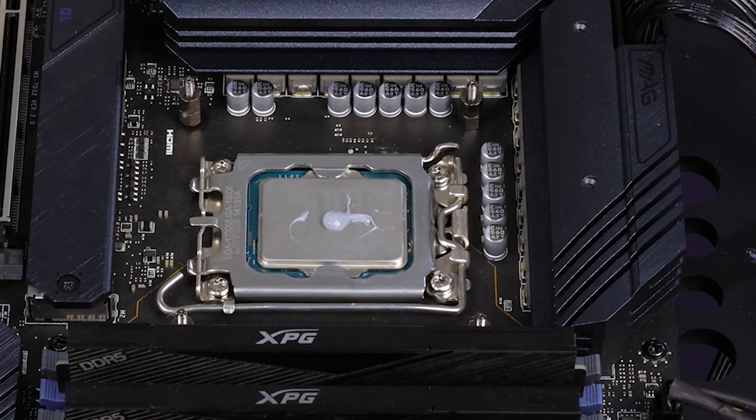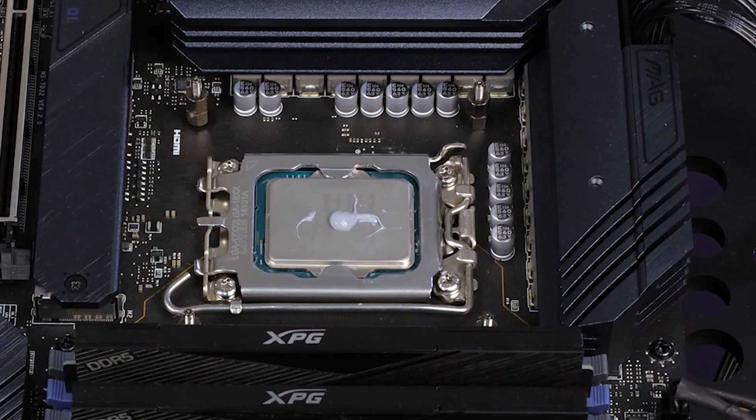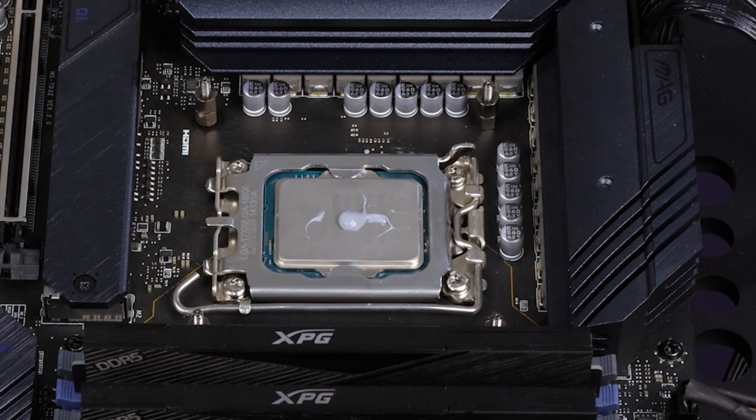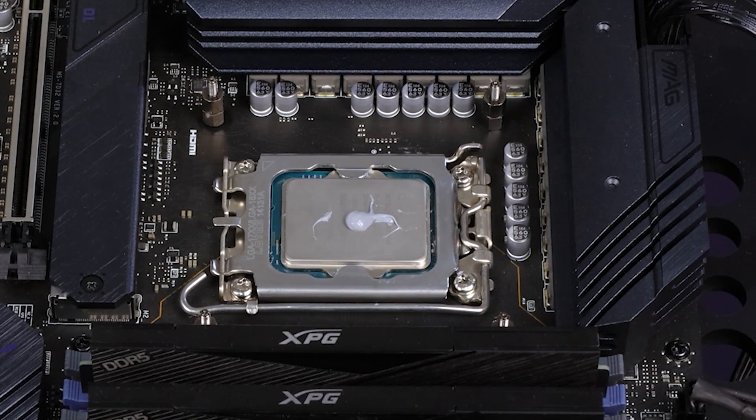One thing I noticed about the Aeronaut when I was applying it, as you'll see on your screens now, is that it's a little bit on the watery side. It means there aren't many solids and solubles in the silicon for it to transfer heat, which is why I think it's lacking in performance compared to the Z10.